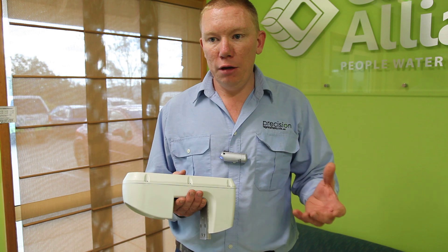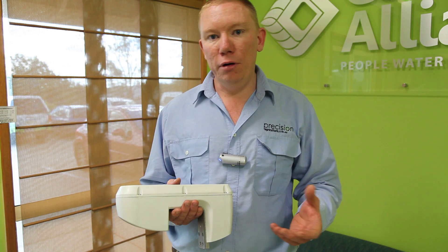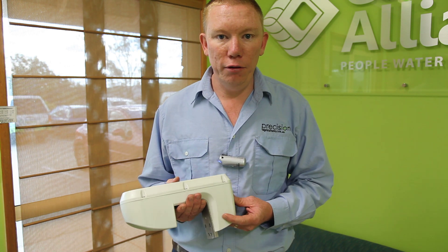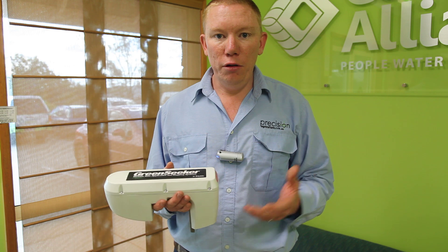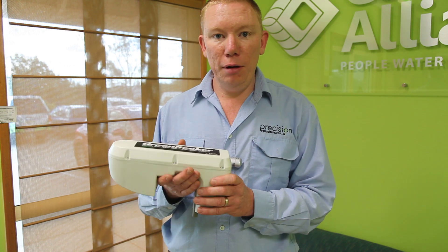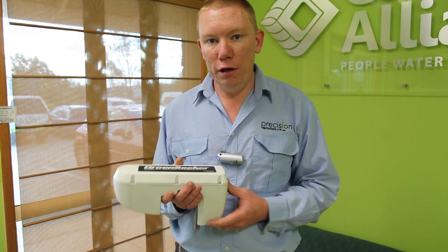And it can be done on the ground, which gives us flexibility in terms of capturing and getting the data back to the client as quickly as possible so they can make some decisions. The higher the NDVI coming out of this machine, the healthier the crop, the bigger the bulk of the crop, the more likely it is to yield better.